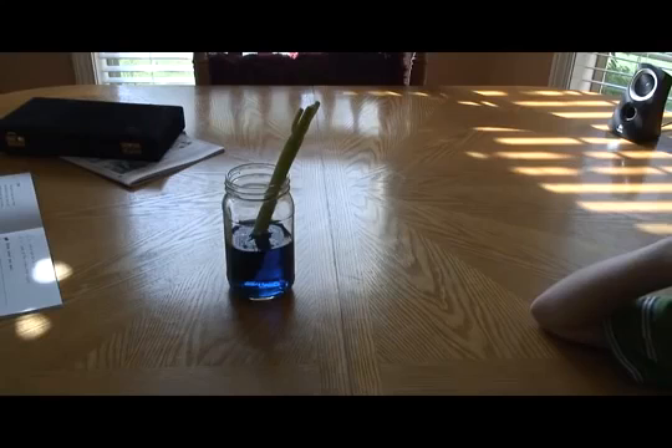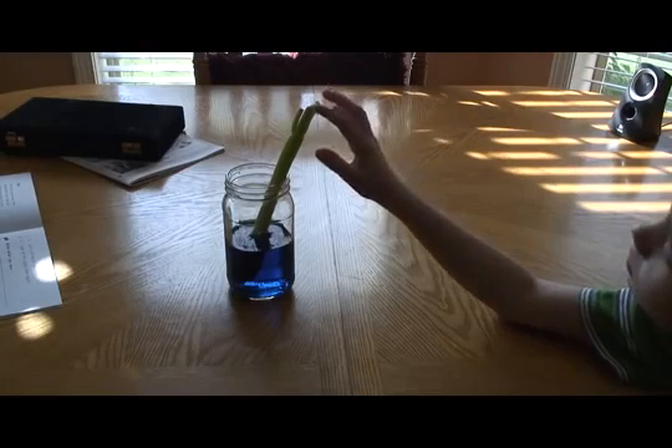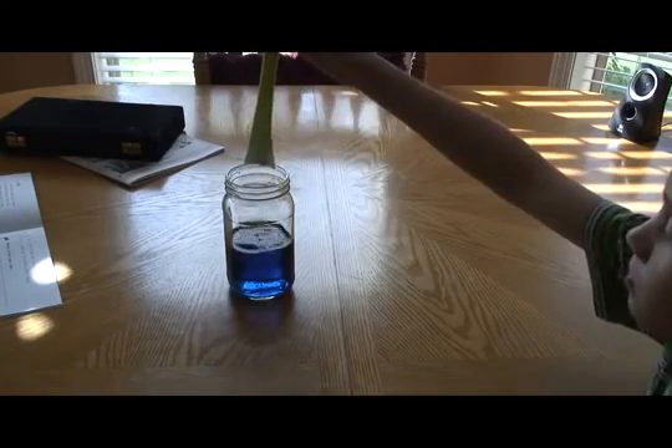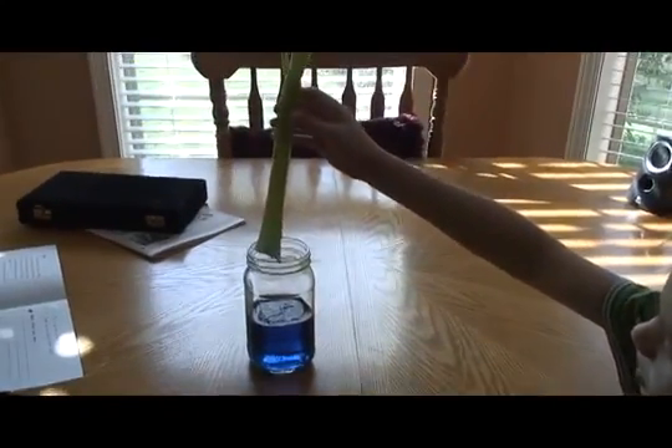It's been about four hours since the celery was in the blue dye. Now we're going to pull the celery out and take a look at it and see if it's any different. Do you see anything different? Yeah, I see it turned a little bit blue inside of it, it looks like.